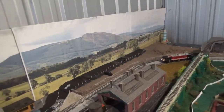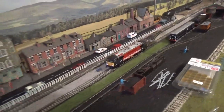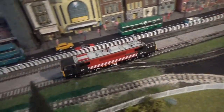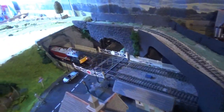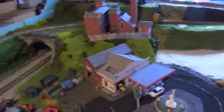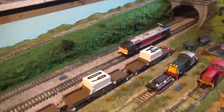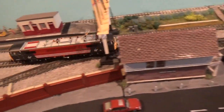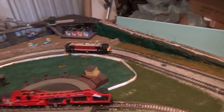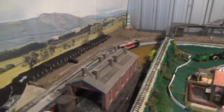Now we come to the running performance for the Class 87. As you can see, she runs beautifully — really, really smooth. There are no horrible grinding noises or motors burning out. Runs exactly as it should do straight from the box. It's also a really quiet mechanism as well — really, really impressed with that. Stunning.